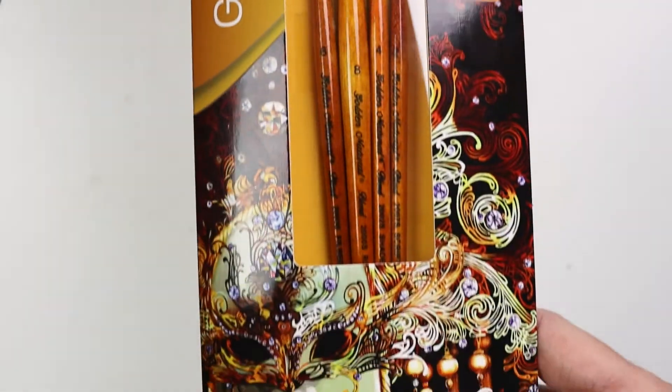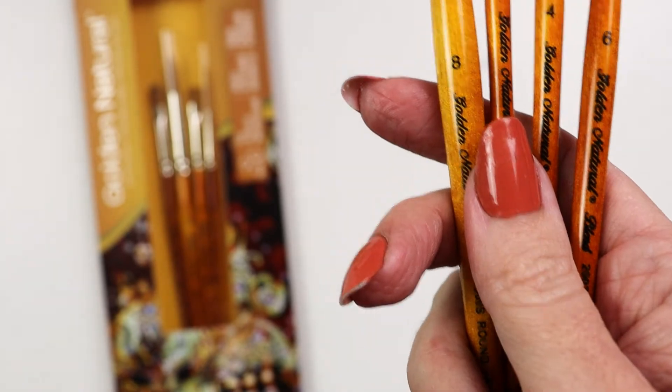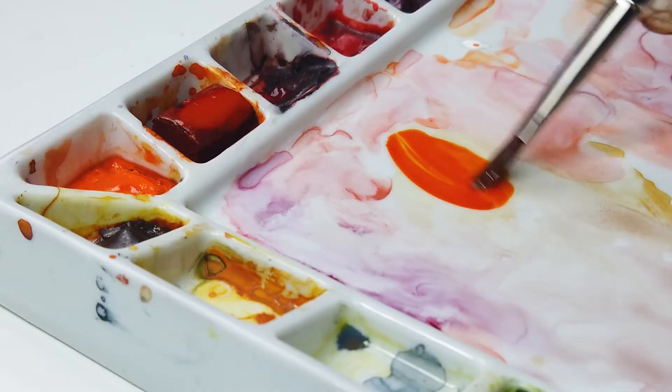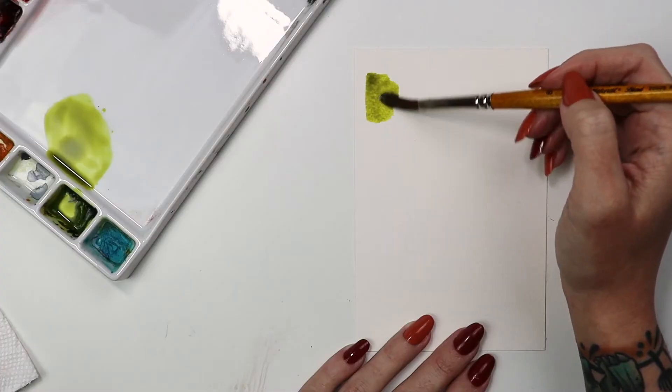Here we have the Golden Natural Multimedia Basic 4-Piece Set. It includes an 8 round, 4 bright, 6 filbert, and 2 Script liner. It's a nice range of shapes that work well in a variety of media including oils, acrylics, and watercolor, which is what I'm using today.